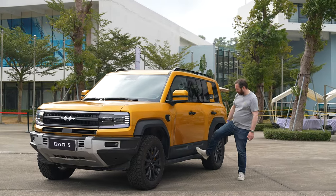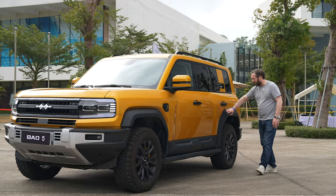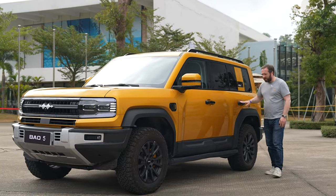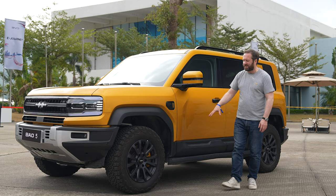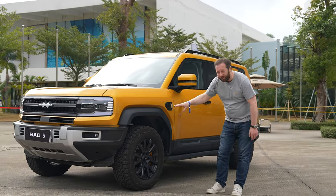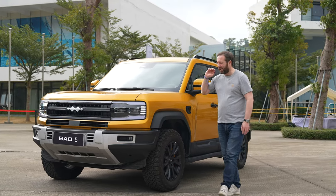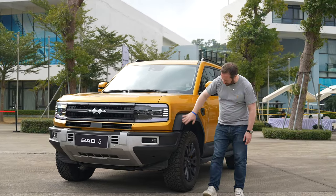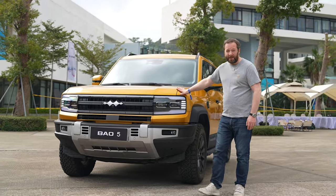You've got these chunky floorboards, a lot of solid plastic cladding all the way around, and even though you've got a gloss finish on these door handles, all these bits are hard-wearing plastic and very, very rugged looking. It's got proper chunky BF Goodrich tires on it as well, so this is going to be capable of tackling all the proper terrain.